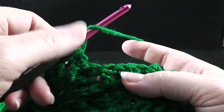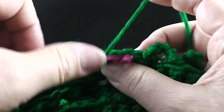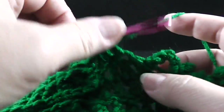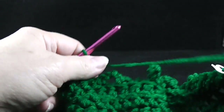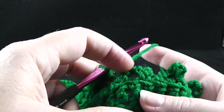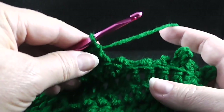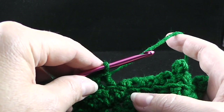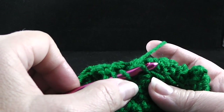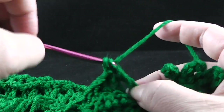Now we're going to be working double crochets in the first four stitches working through both loops — one, two, three, and four. Now for the next stitches, we are only going to be working in the remaining loop of the previous row, which was down here. What we're going to do is work treble crochets in that remaining loop — make sure we're working trebles, not doubles. We're going to pick up the loop that was left from the slip stitch rows with the chains to help form the trees.